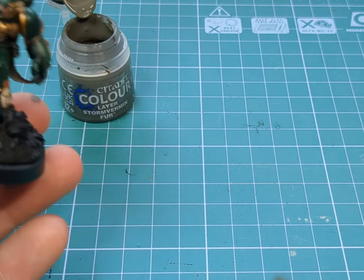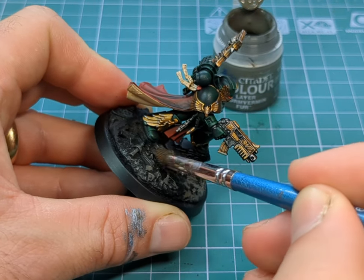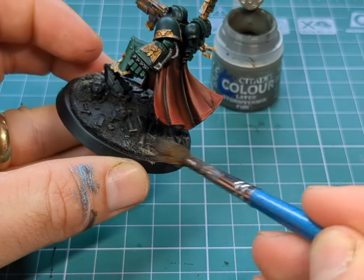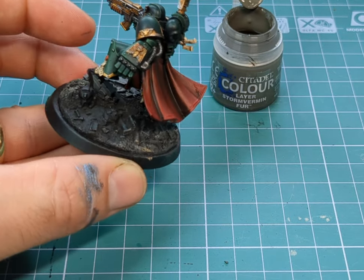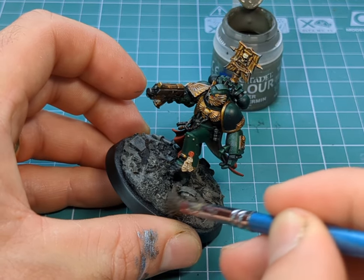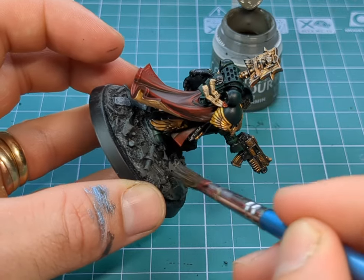Now we're moving on to the base. I'm going to get Stormvermin Fur and a large brush and heavily drybrush the base to give us our first colour. Then I'll gradually introduce other greys and maybe some browns into the mixture, getting lighter and lighter until I've achieved the right look and feel. There are some interesting bits on this base - like a Space Marine helmet and some broken metal works - so I'll go over them in metallics, give them a wash, and probably put on some rust effects as well.